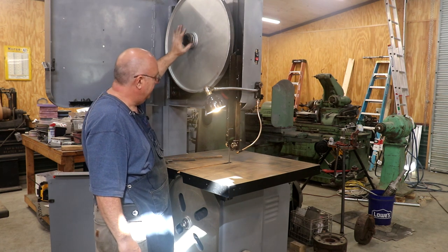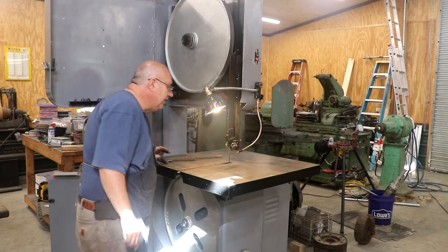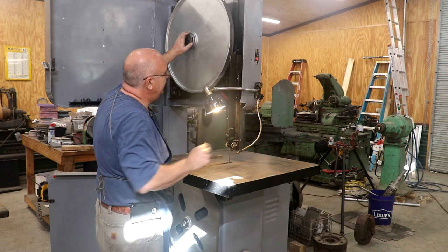It's actually set pretty good right now. I may fine tune it — looks like it needs to go back just a little bit.